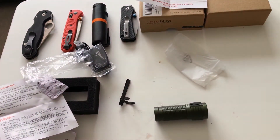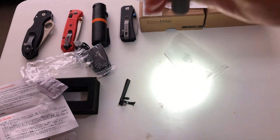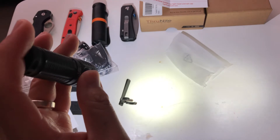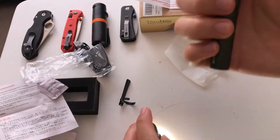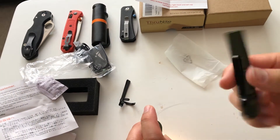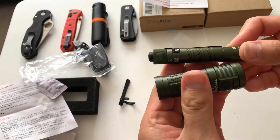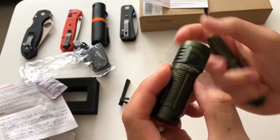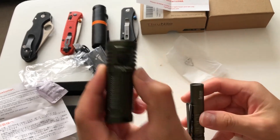Let's compare this with the Olight I3T EOS. You can pretty much see right there — I turned on this light and you can see the Olight is very white and cool. The ThruNite is more yellow over here and the Olight is more white. The I3T EOS only has around 130 to 180 lumens, so it's definitely not as powerful. They're both OD green — a very popular color.